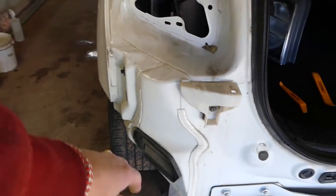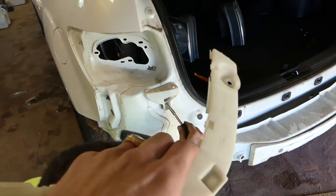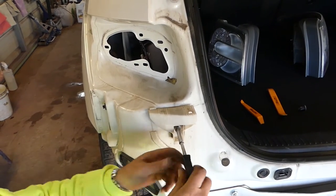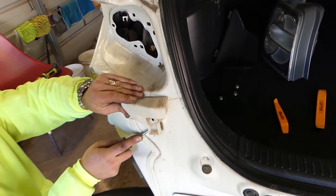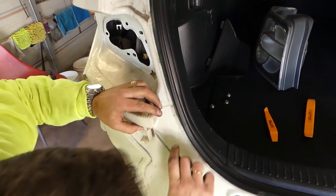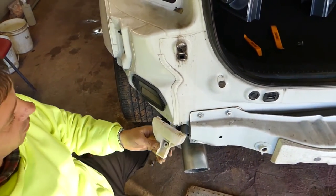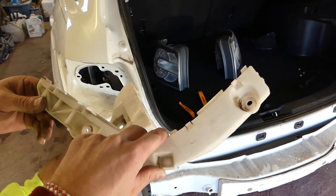This one came out. You can see the clip and the bumper mount. The upper mount is about the same — remove the screw in the middle, and there will be a clip holding it on the bottom. When you get a new one, just push it in. The old ones can be tricky to remove — sometimes they'll break, as they're very fragile. That's how you remove and replace the rear bumper mounts on a Mazda CX-7. Thanks for watching and see you next time.